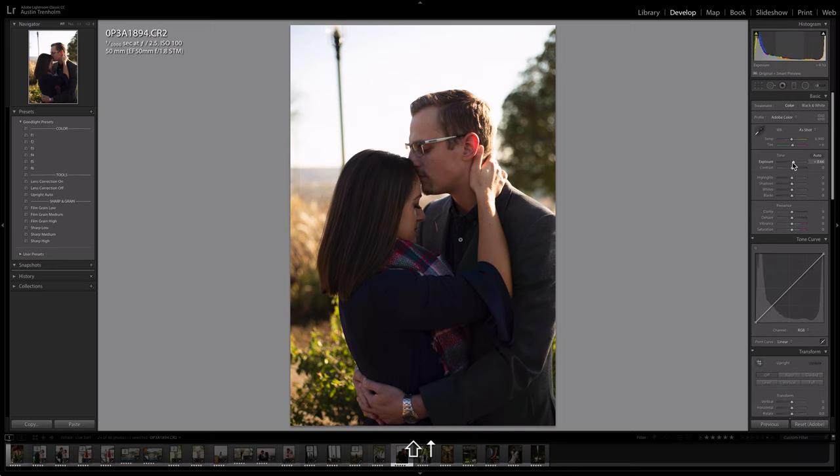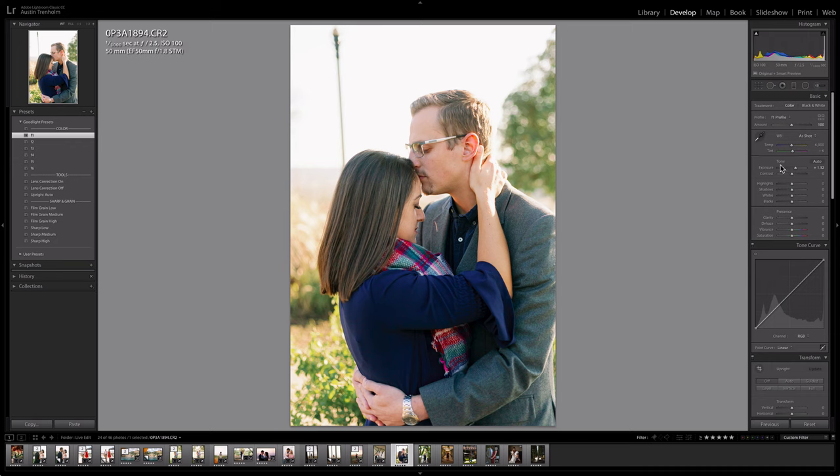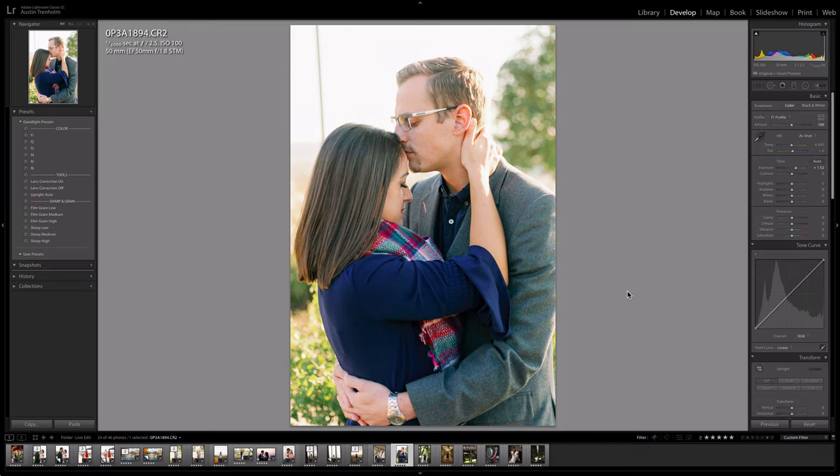Next image — a nice simple portrait. Brighten it up first. F1 — oh, f1 is so nice, look at that. Beautiful. F4 is nice but less punchy. F3 is super punchy. I think f1 is where it's at. Film grain medium — actually I'll go film grain high to add some texture. But I don't like the way film grain looks in her face, so I'll go back to medium. I'd probably also crop in right there.